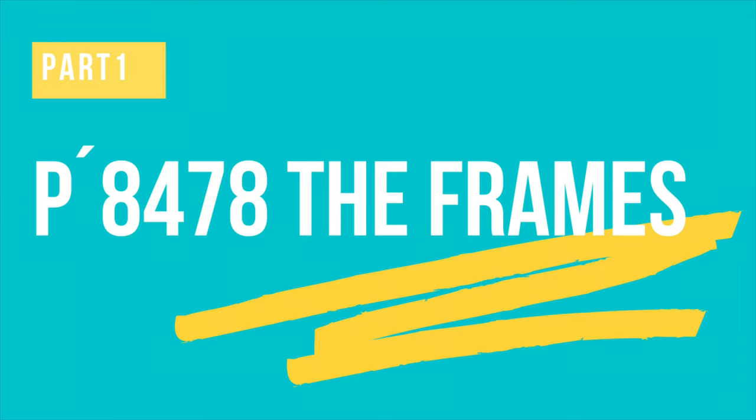There are so many more options out there than you have ever imagined. So let's start with the frames. We've got four different sizes: the 60 size, which is the smallest one, the 63, the 66, and then the most popular one, the 69 size.